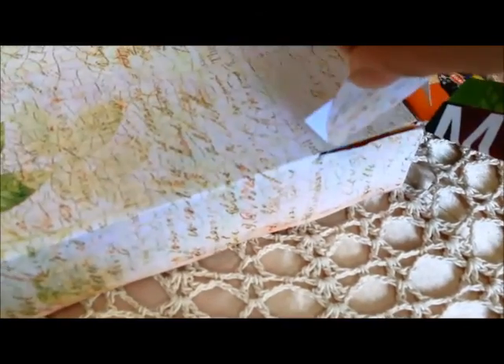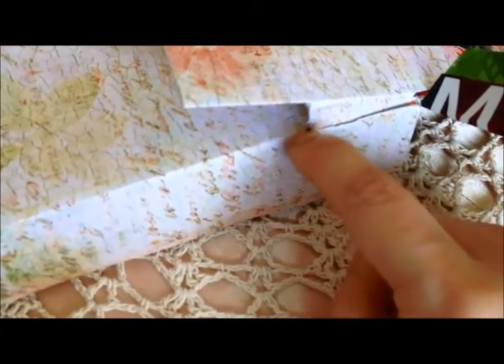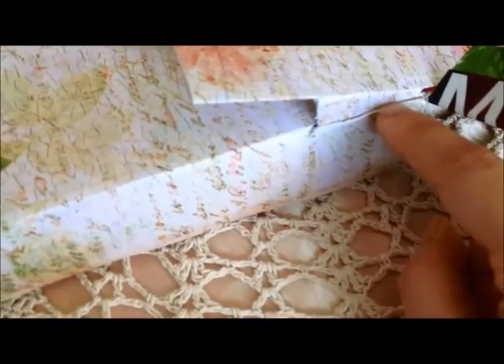So I use an exacto knife to cut — to make one cut, and then a hair's width apart, I made another cut, also the same length, and then I took away the very thin strip.